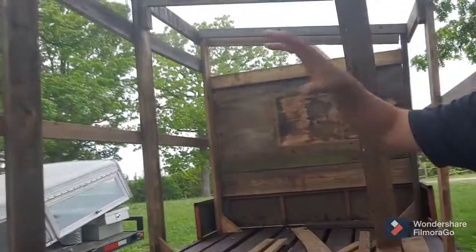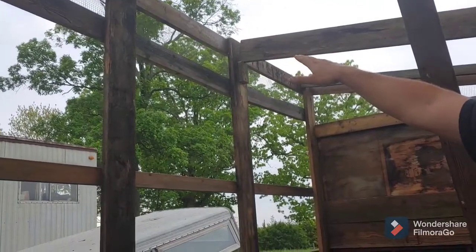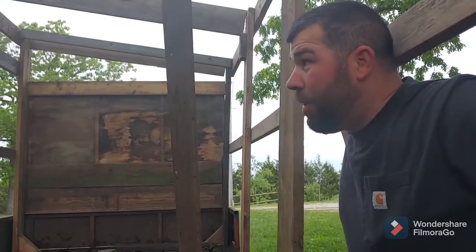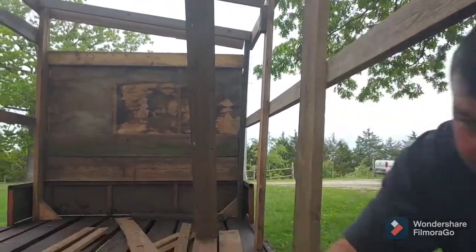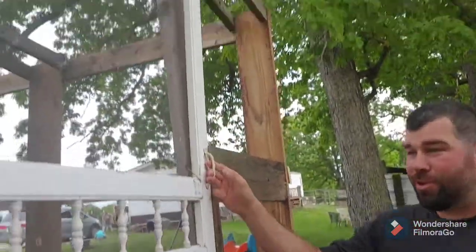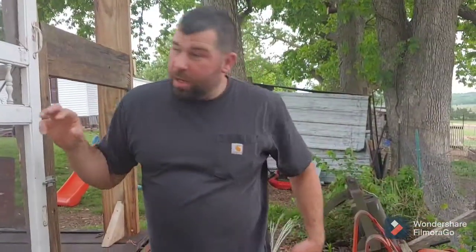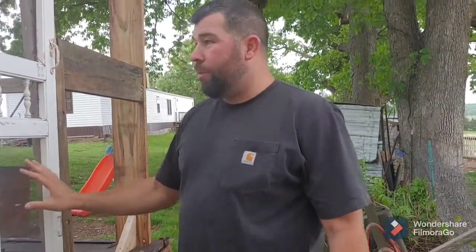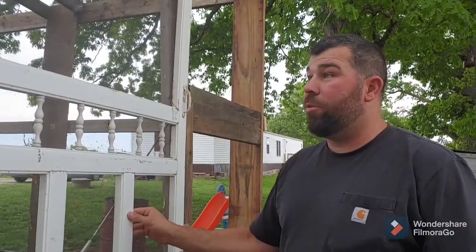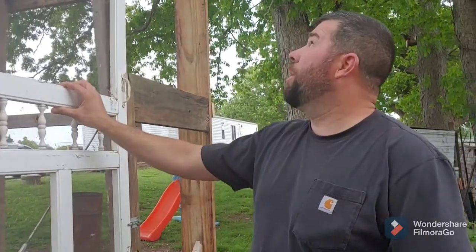On all the walls we're gonna leave a foot gap just for ventilation up top. The roof will probably be new sheet metal — we'll probably make it green to match our barn. The door is actually off their old back porch. Katie came up with a great idea: once the screen gets punched out, which we know it will, we'll just replace it with chicken wire, which should hold. This door is made with a PVC frame so it should weather pretty well.